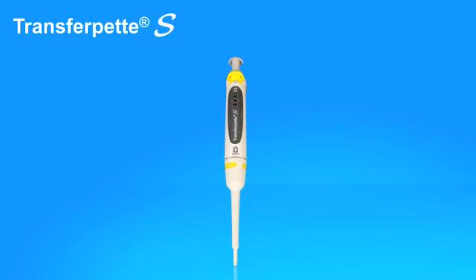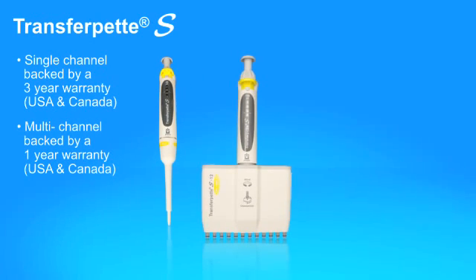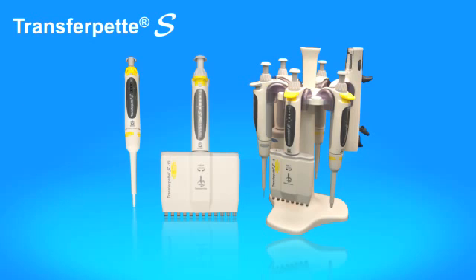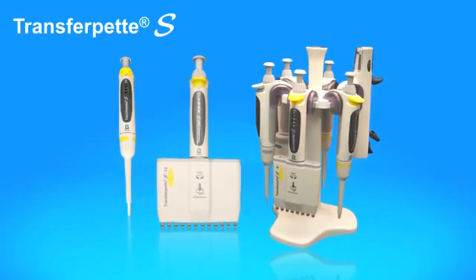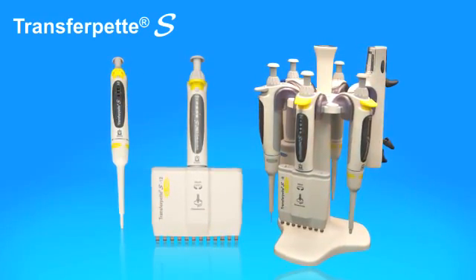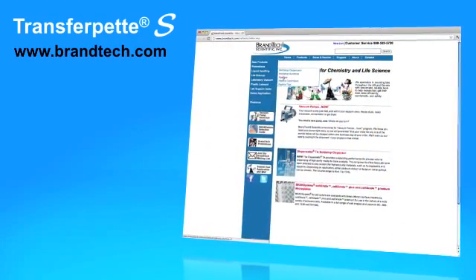The TransferPet S single channel pipettes are backed by a three-year warranty. Multi-channel models have a one-year warranty, and all instruments ship with a performance certificate. Innovative design features, advanced materials, comfortable and easy to use — the TransferPet S sets a new benchmark for pipettes. For more information, visit Brandtech.com.